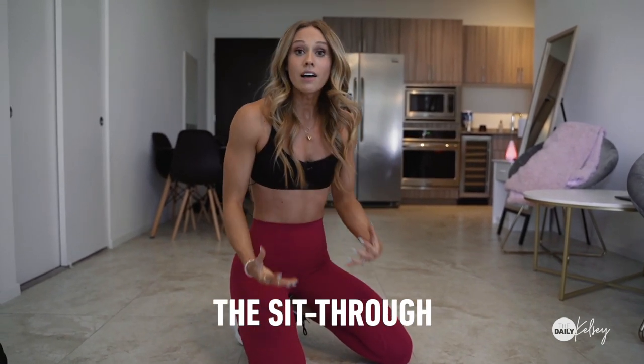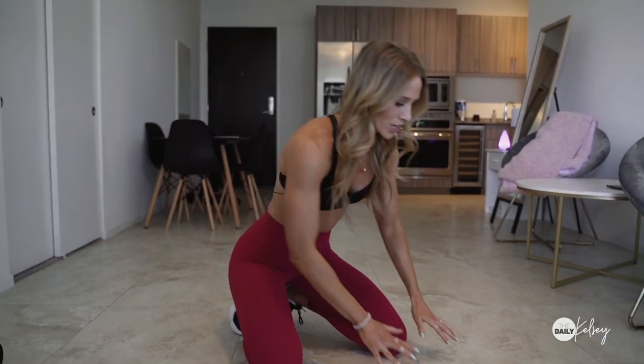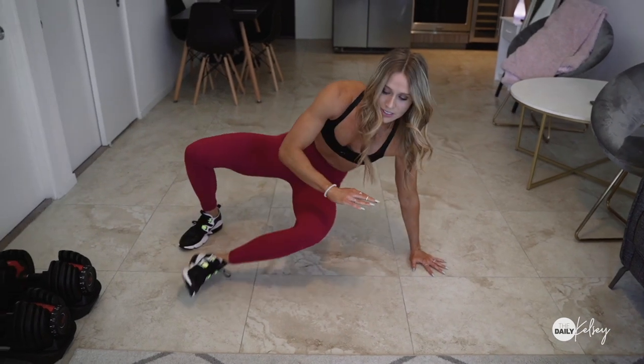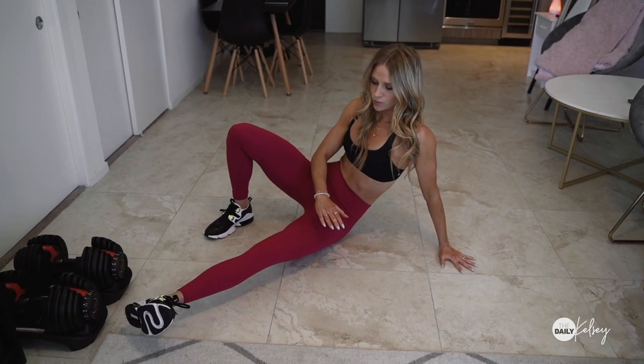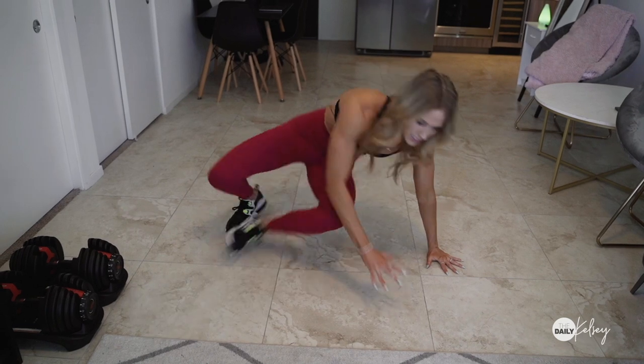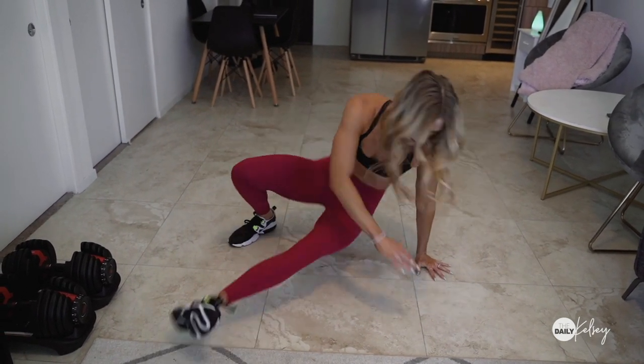Last but not least is a higher intensity exercise. One of my favorites is the sit-through, and I love it because it's a little bit lower impact than some other options — it's more joint friendly but it really works your whole body. You're going to feel your heart rate go up, a burn in your shoulders, and a burn in your legs — it's an all-around great full body exercise. Get into a bear crawl position. Lift your right hand and kick your left leg through, keeping your leg parallel to the ground. Then rotate — left hand up, right leg through. As you get more comfortable with this movement, you can kick up the intensity and that's really going to get your heart rate up.